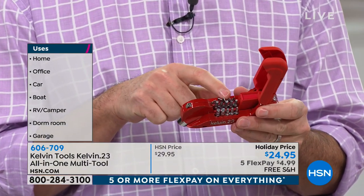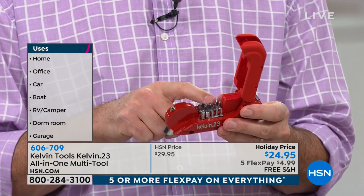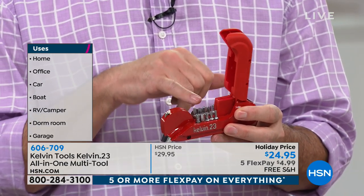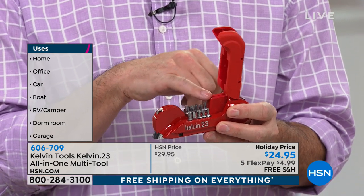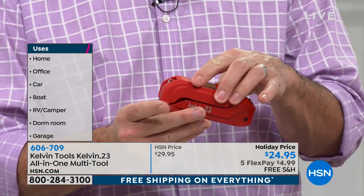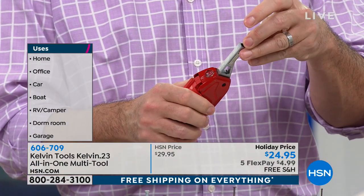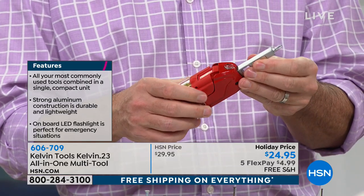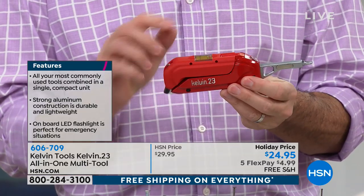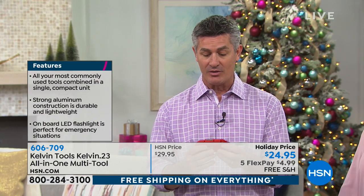Check this out — we have all these different bits in here. This is 16 different screwdrivers you might use, from flatheads to Phillips, to Torx, to Allen wrench. We've got all of them in there — 16 different ones. That closes up and keeps them in there. And here's where we can use them — you can replace all those bits on that screwdriver right there.